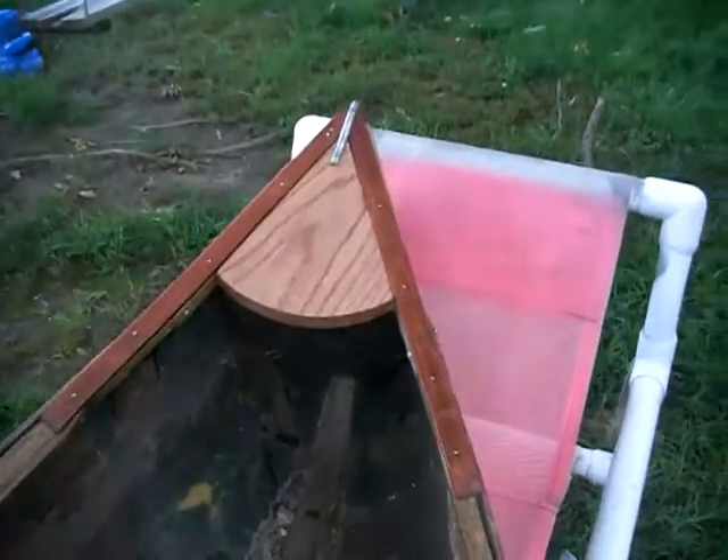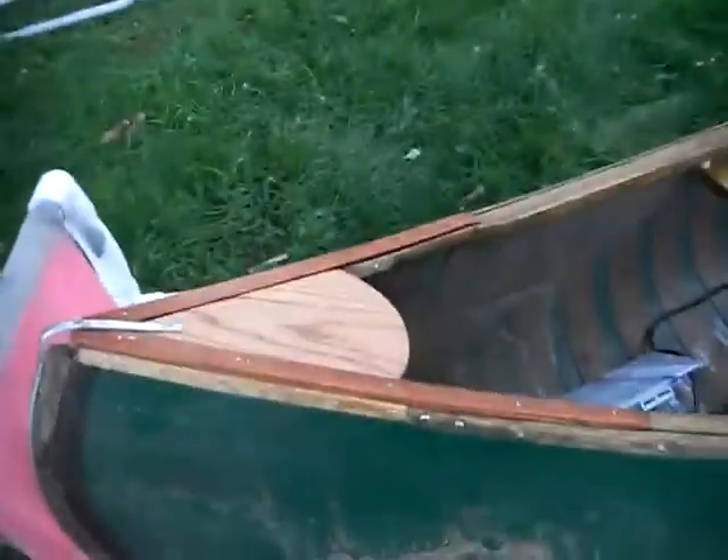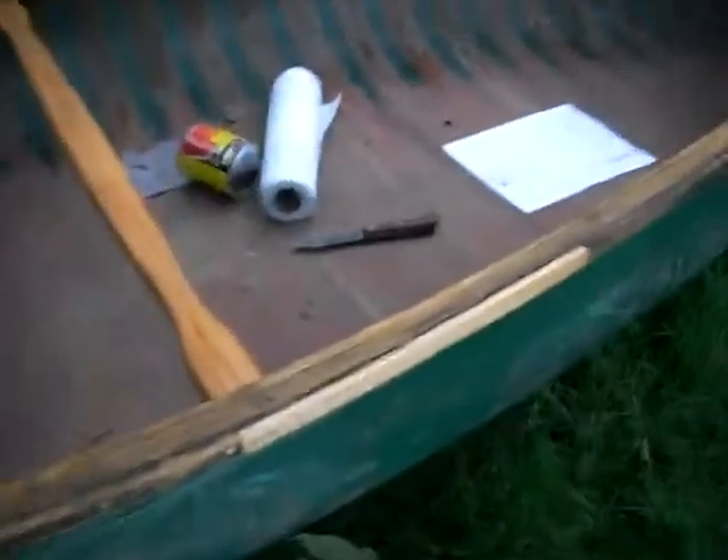I made them fit perfectly — not sure what I did with the old piece but it's around somewhere. It was not easy, but this — who knows how long it'll last. That's a piece of oak and that's cherry on top, so it should be pretty decent. There was only one small section of the gunnel that I had to replace right there.